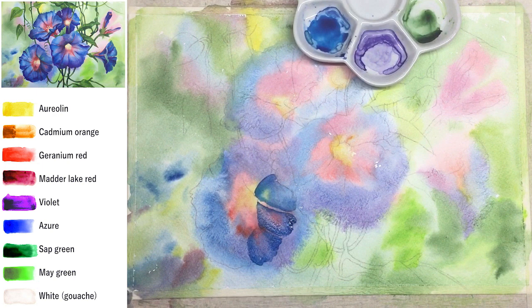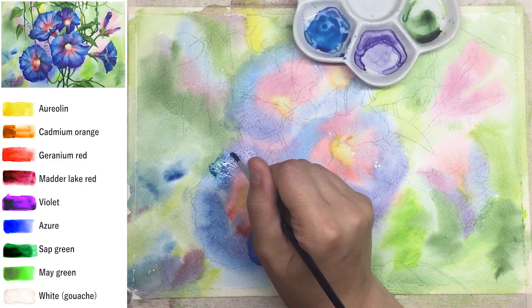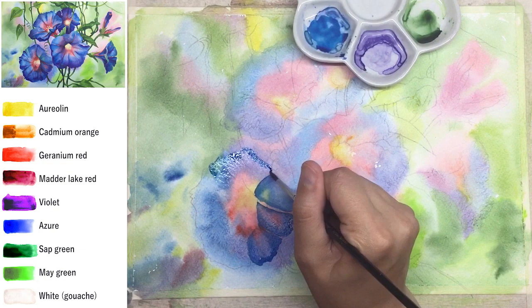Blend colors really well inside the petal area — no sharp lines, blend it, spread it. I'd say enjoy the process; it's kind of meditative and lots of pleasure. I put water only along the water line of a single petal and just give color into it.